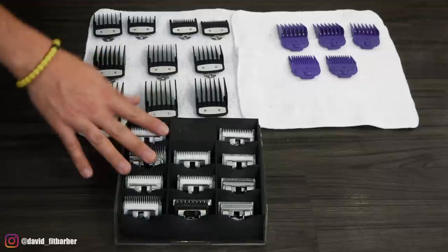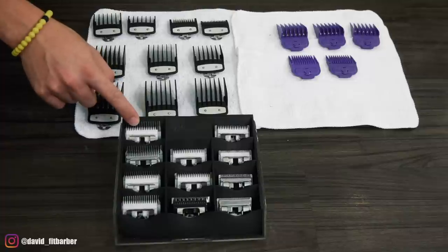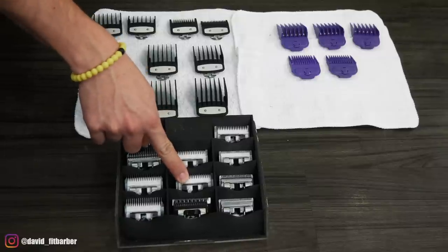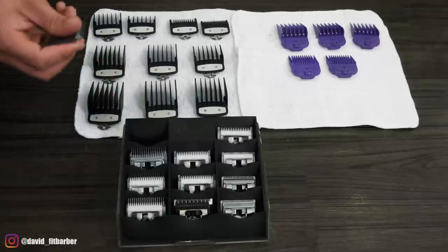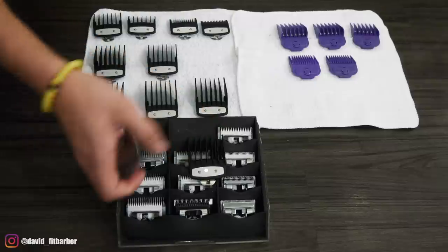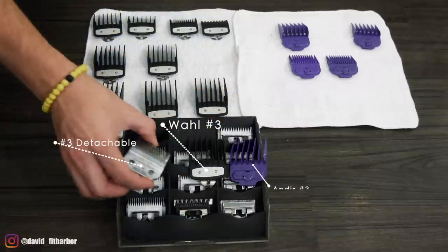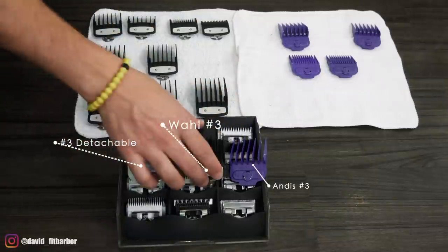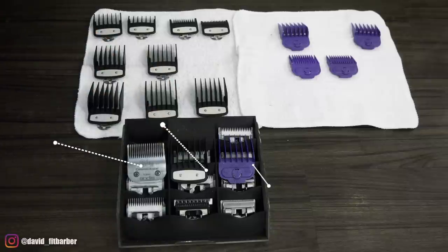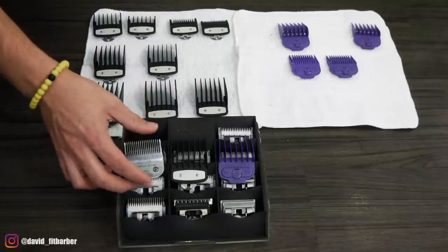Now that I've shown you how I erase the skin line with the detachables, it's easier to understand — this is a three, two and a half, two, one and a half, one, a quarter, and a one. Pretty much, this is a three and this is a three — they're all a three. The difference is almost the same length; for example, this one doesn't have a lever, so it cuts what it cuts, that's the length.